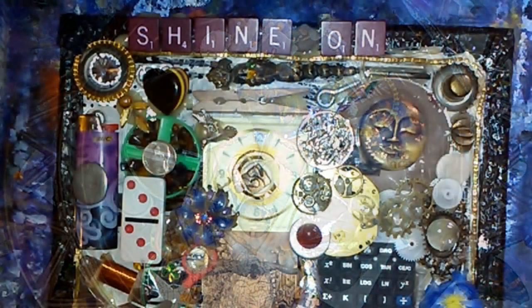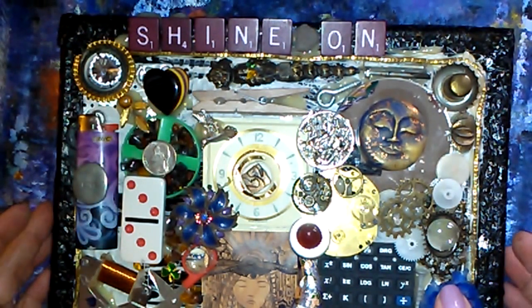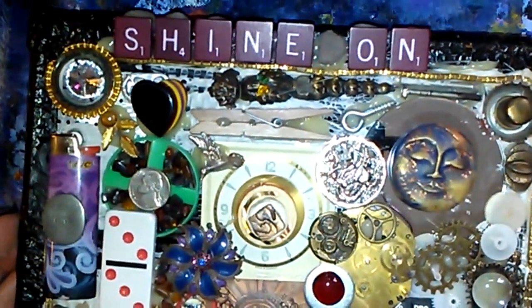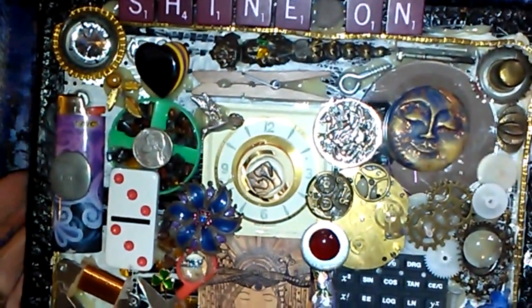About two hours later, I finally have everything glued on. I mainly used my glue gun and pretty much used everything I said I was going to use.